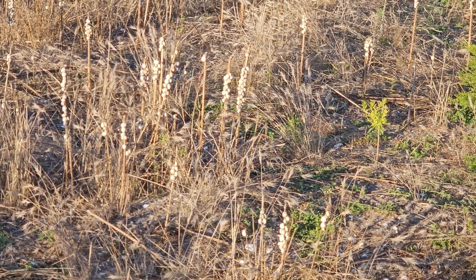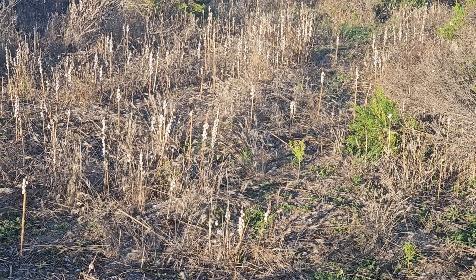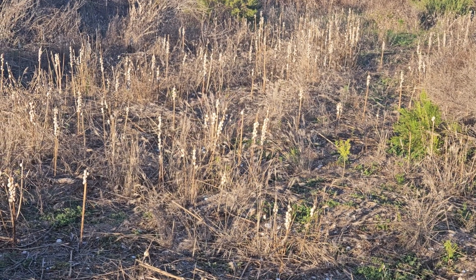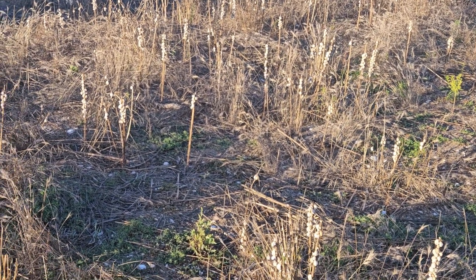No, it's just the summer equivalent of a bear going into hibernation. When water is scarce, snails will climb up a stick and hibernate for the summer. They will actually seal themselves up, slow their heart rate way down, and just wait it out until moisture comes back in the fall.